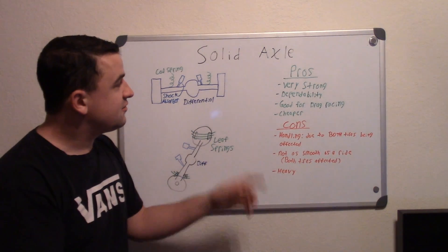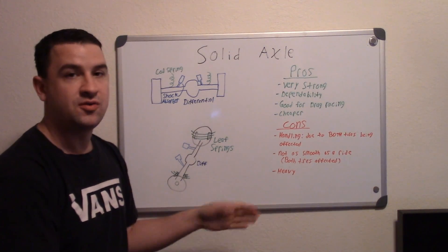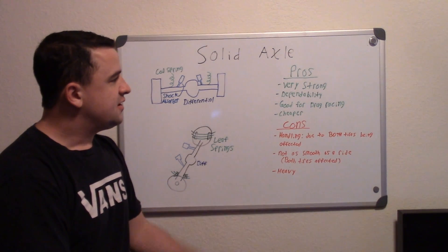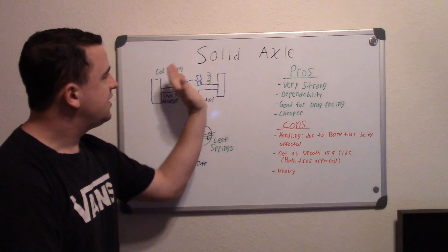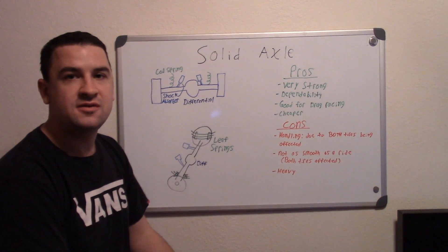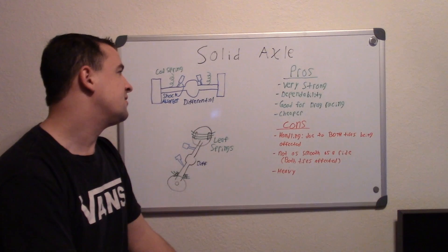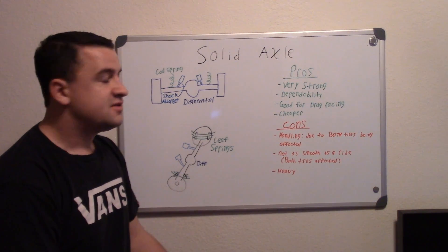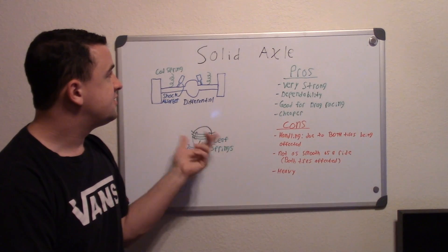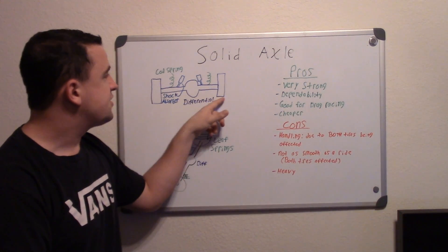They're also good for drag racing, because in a drag race you don't have to worry about handling — you just have to worry about going in a straight line on a flat, smooth road. You want your tires to be nice and flat on the road with no camber change, because any camber change lifts part of the wheel off the ground and you lose traction, even for a millisecond. In drag racing every single second counts.